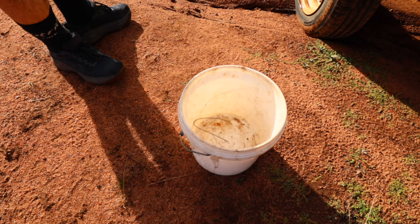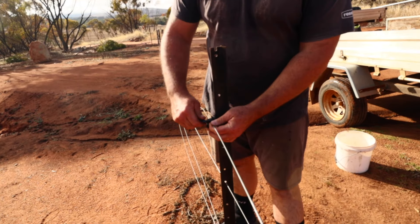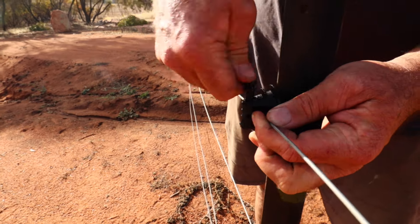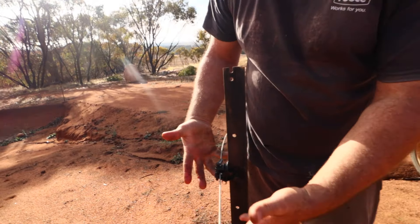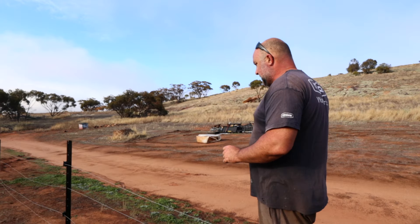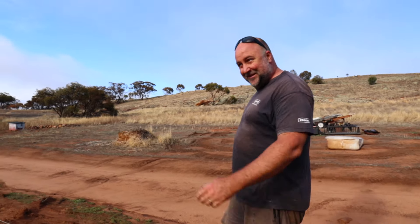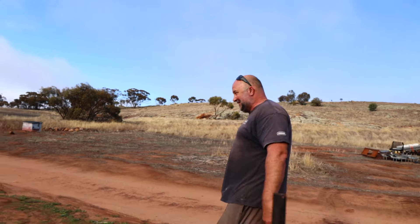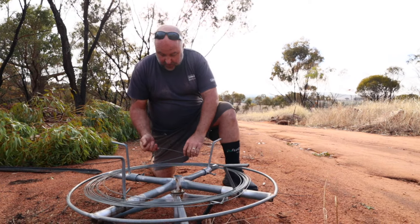Now we grab the tail, turn it ninety degrees, and give it a little crank — it doesn't really matter which way, it may take one this way and one back. It will snap off and you're left with that — no sharp edges at all. I can rub my hand on that, no problem. The off-cut just goes in a bucket you should keep on hand so they don't end up in Miss Moo's little area. That's pretty much 99.9% of the knots that I do.